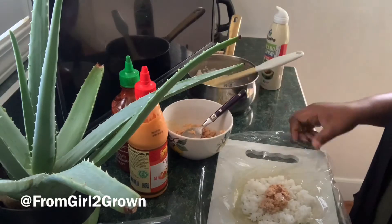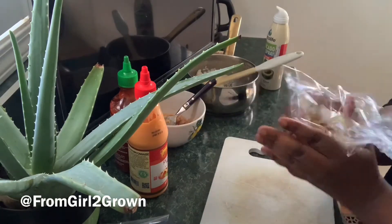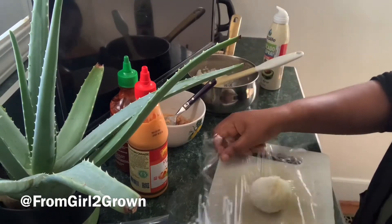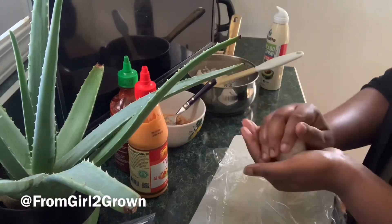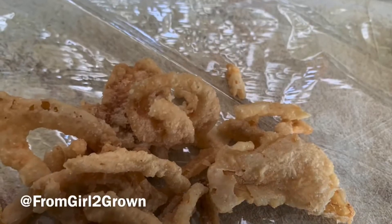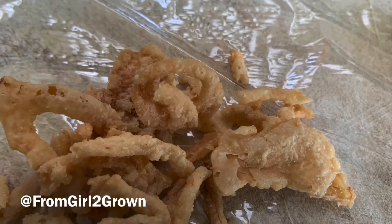Bloop — like so. Then just take your plastic wrap and proceed to ball up the rice on the inside. This was very helpful; I've seen other people do it like this as well and it helps. Boom — so now, why be regular when you can be fancy?